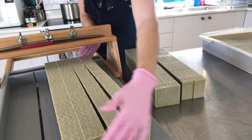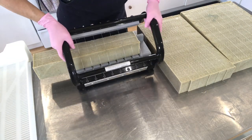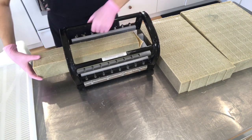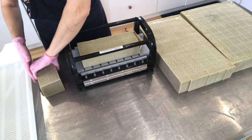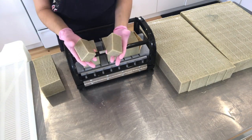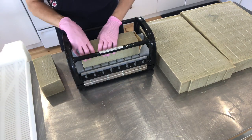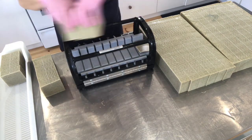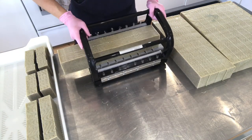They are ready to be transferred to the second cutter and they are ready to cut. Perfectly cut 120-gram bars of soap — well, a little bit more, but they're going to be drying, and once dried we try to keep them above 120 grams.